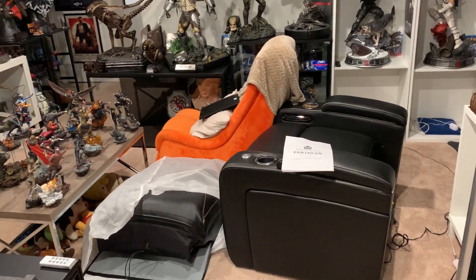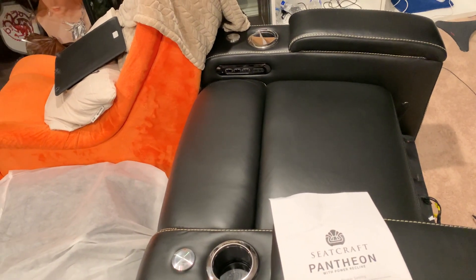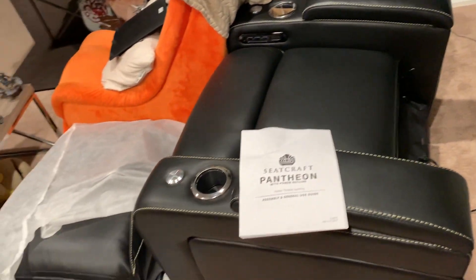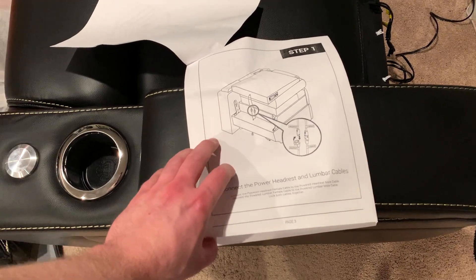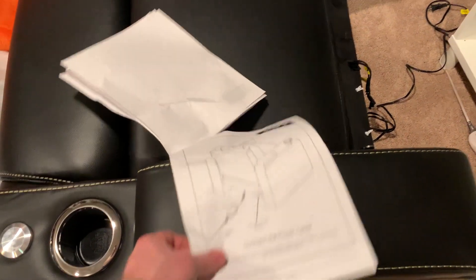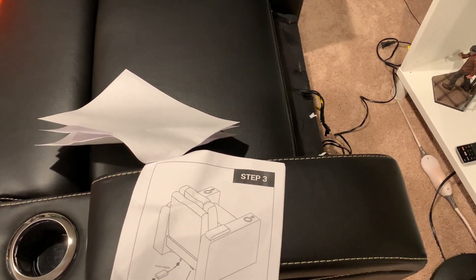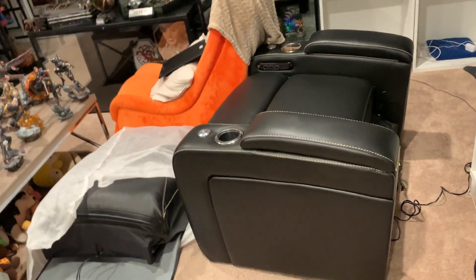They delivered it basically in a gigantic box on my doorstep — I destroyed the box. Had to unplug it because it has powered lumbar and head support, and my wife actually helped me carry it downstairs because it's decently heavy, just awkward and quite big. We've got to insert two wires, and there's one additional wire — a sound shaker cable — that allows sound to come out from the chair. I may look into getting that after watching some reviews to see if it's worth connecting.